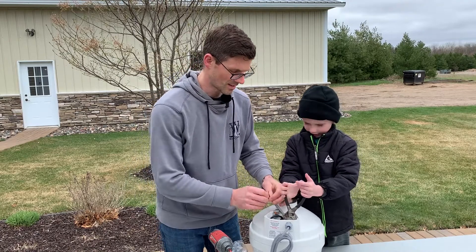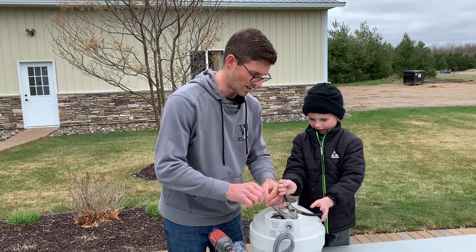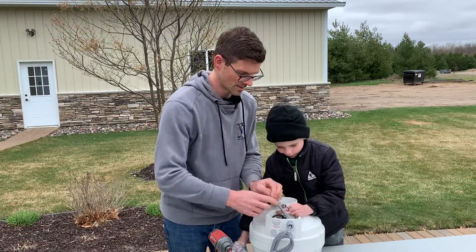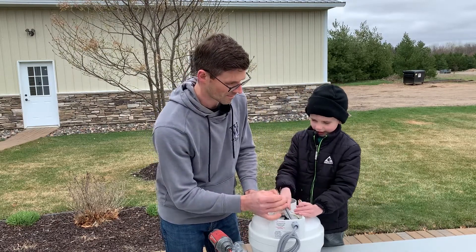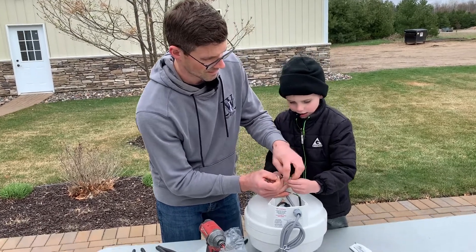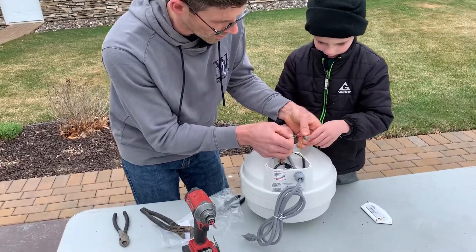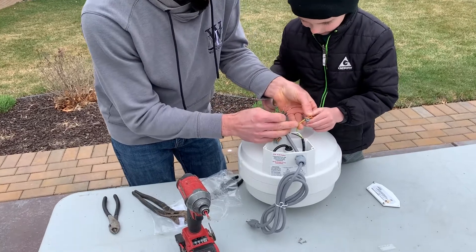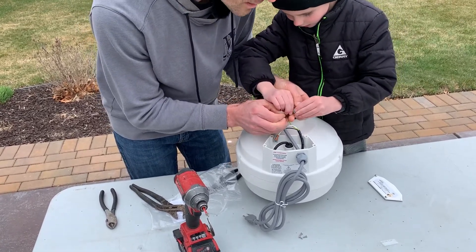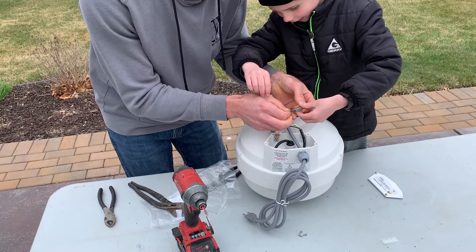Alright, now we're gonna take and connect these. So what color does the green one go to? The green one goes to this. So we'll hook the green up to the AMG fan — it's the green and yellow wire. And then Henry's gonna snap that lever lock down.